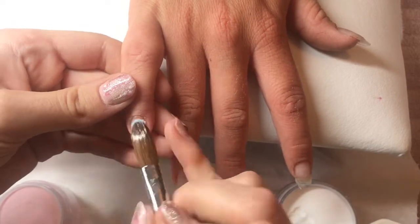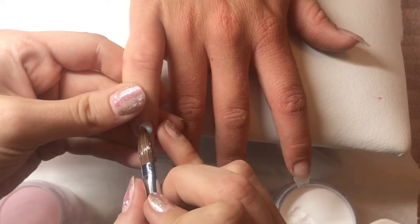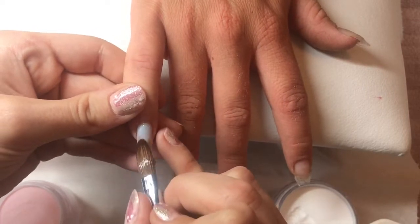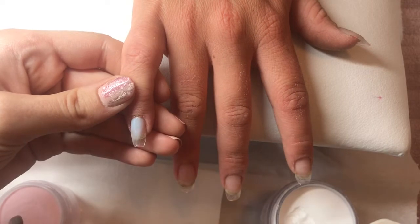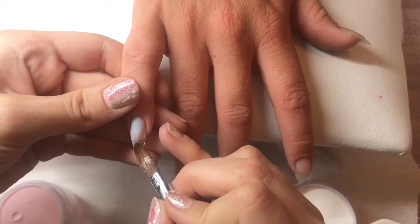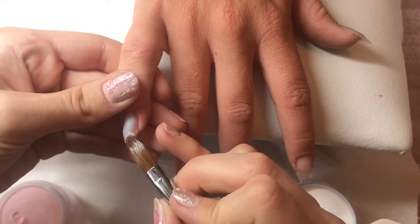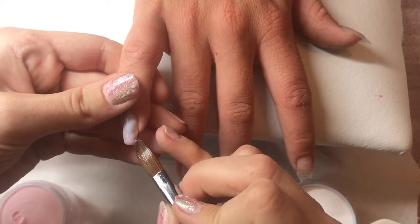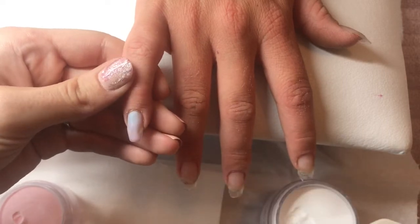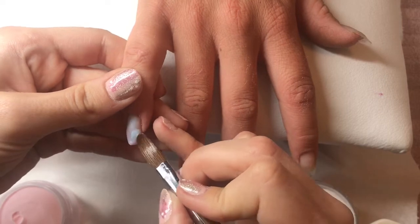Hi everyone, welcome back to another video. Apologies for being a bit absent recently — I've been busy doing some nails but forgot to film most of them. So I've got two videos coming up: this one, and then my sister-in-law's nails where we did some opal quartz nails from CJP. I'll show that probably over the weekend.